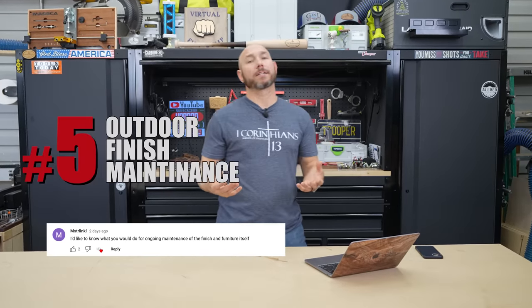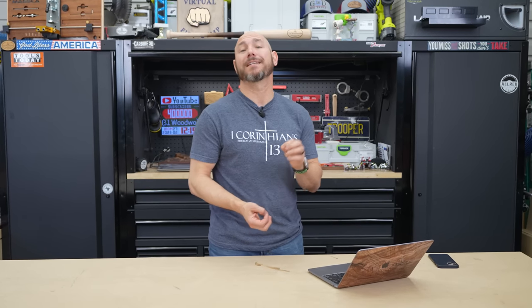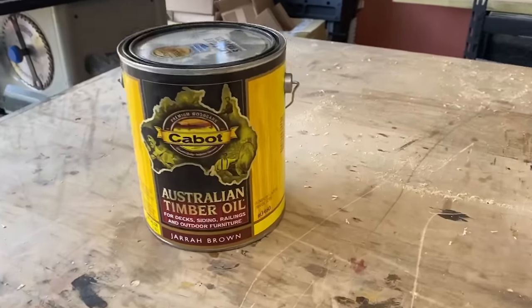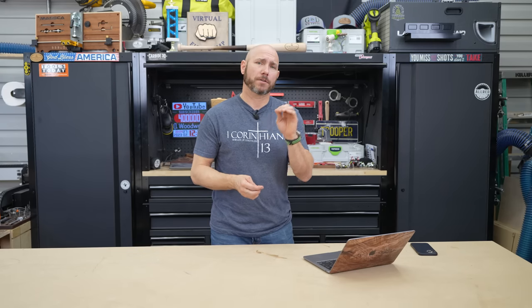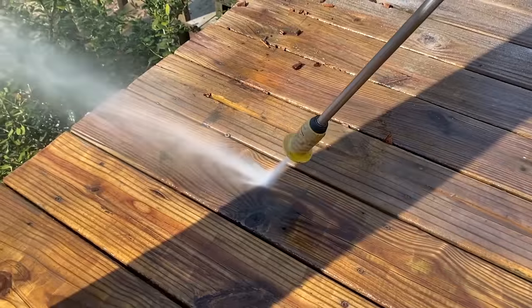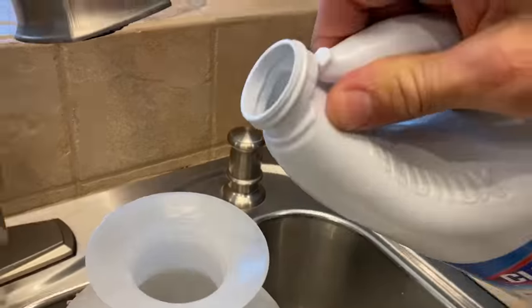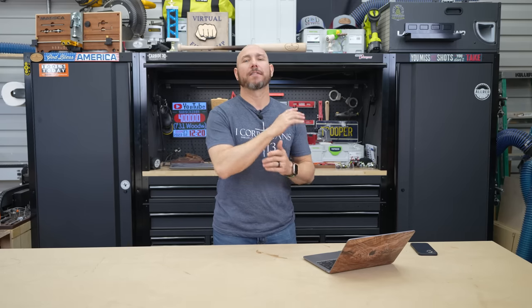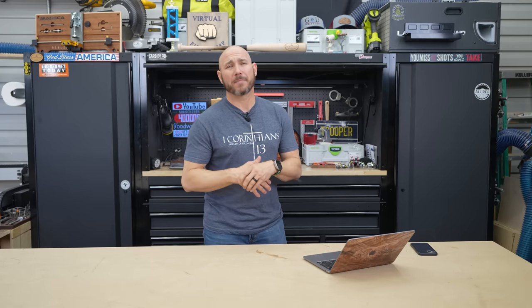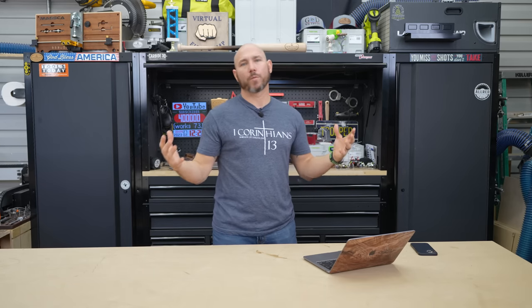Number five: the question was about ongoing maintenance of outdoor finishes. For the most part, every one to two years you're probably going to need to maintain that finish in some way. With oil-based finishes like the Cabot Australian Timber Oil, mine has been on for two years and still looks good. If it starts to fade, I'll just take a pressure washer, wash the project down, and then restain it. I like to mix bleach with borax and a little water — it makes a really good cleaner for your deck or outdoor wood. Once it's completely dry, reapply that finish. It's really not a big deal — takes about a day or two, and then you're back in business every two years, give or take, depending on heat, humidity, and your local weather.